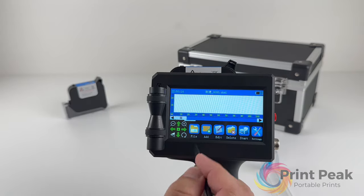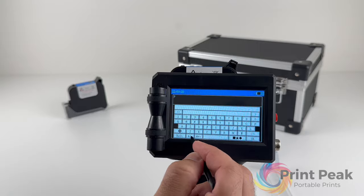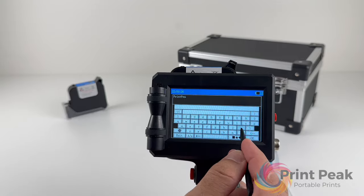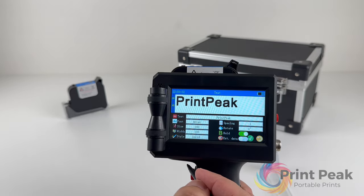To add text, tap Add, then Text, and type in your content. You can adjust the size and font of your text, keeping in mind the maximum size allowed by your printer's capabilities.